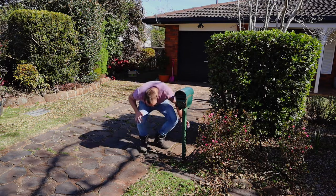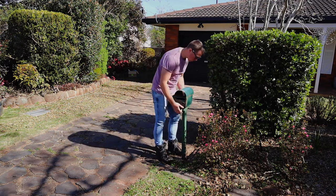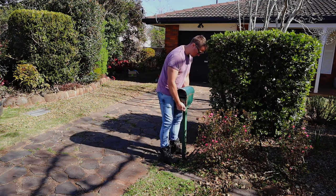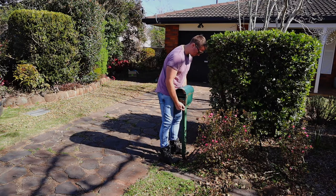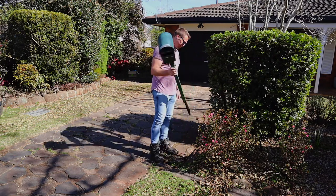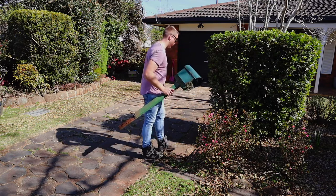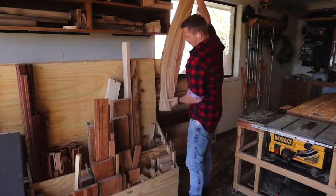I need a new letterbox. This one's pretty much rusted through, the post is rotten, and ugly as anything. So with a bit of a jiggle — free at last. Better get started.